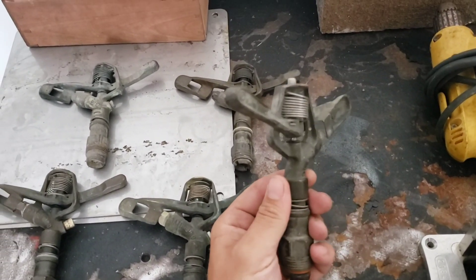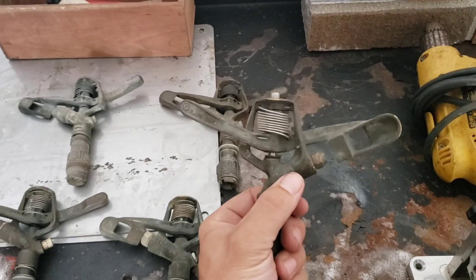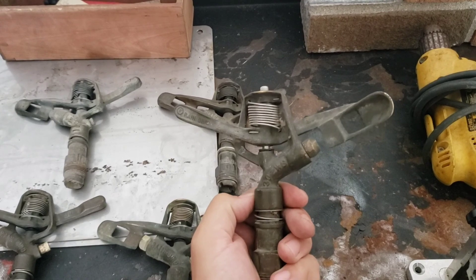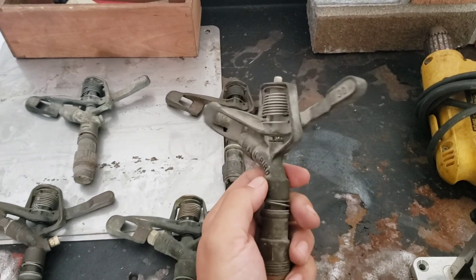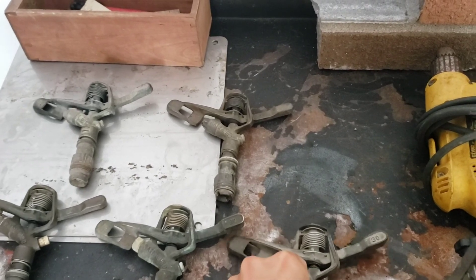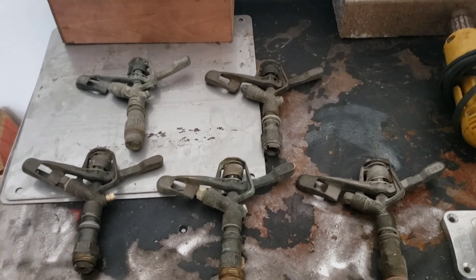And then this one is a 30WS. If you notice, it's the exact same as the 30, it's just no spreader nozzle port there. So we'll probably test this one out today and show you guys this one. But these are all again full circle models, and yeah, let's go see what they look like in action.